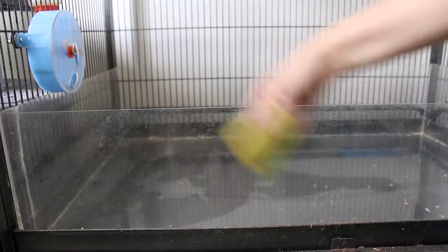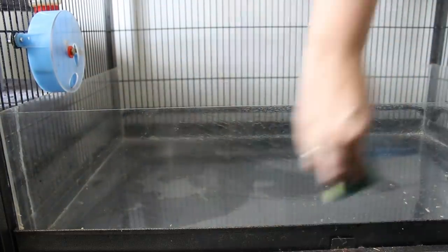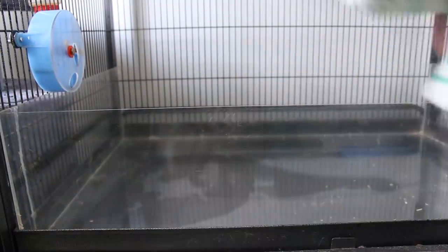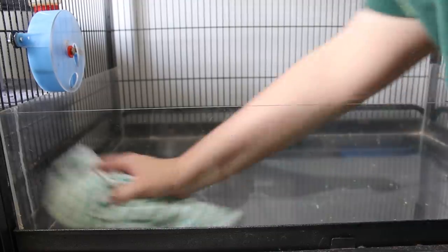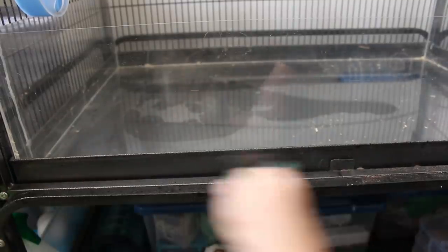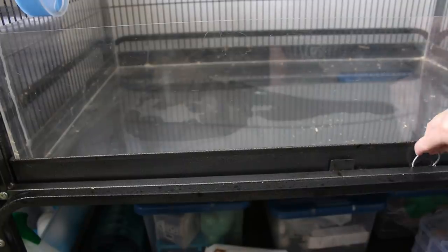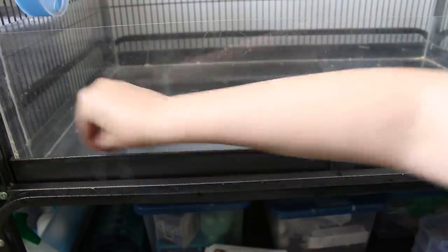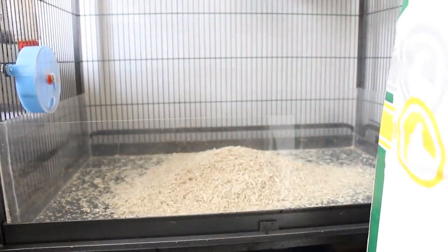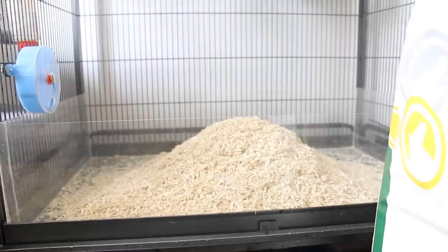I go around with a sponge and the vinegar solution and wipe all the sides of the perspex, which gets quite gross quickly because their mucky little paw prints are often all over it. I wipe the base of the perspex too. The way my cage is designed there's a gap at the front where bits of food or poop get stuck, so I use a clip to poke those bits out.